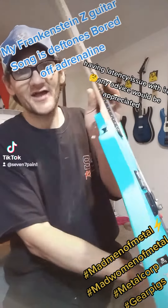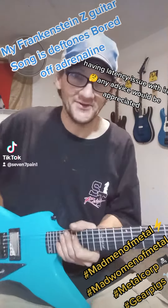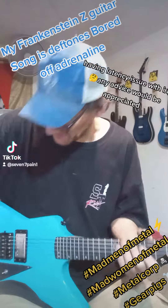Man, I got this thing set up with an action so low, it ain't even funny. That's the lowest action I got on any of my guitars. We'll play it a little bit, see what y'all think about it.